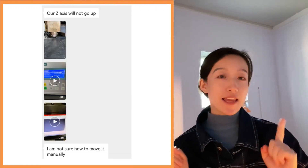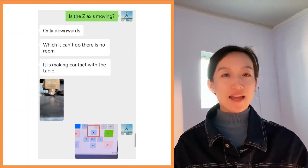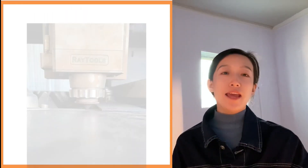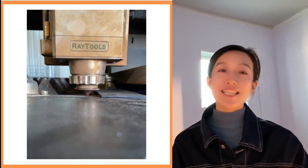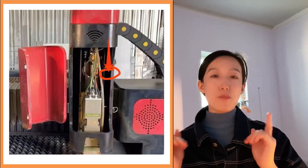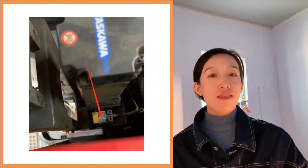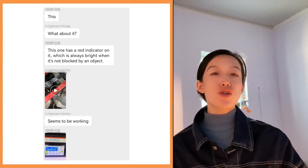The customer said the Z-axis would not go up — only downward movement was allowed — and the cutting head had contacted the table. We can see from the picture that the nozzle bottom is completely down on the plate. We first asked the customer to check the Z-axis limit sensor. Normally, the limit sensor of the Z-axis should be at the back part of the right side of the cutting head when you are facing the machine. When the sensor is working normally, the indicator light on it should always be on. We then asked the customer to try blocking the sensor and check whether the alarm would disappear.